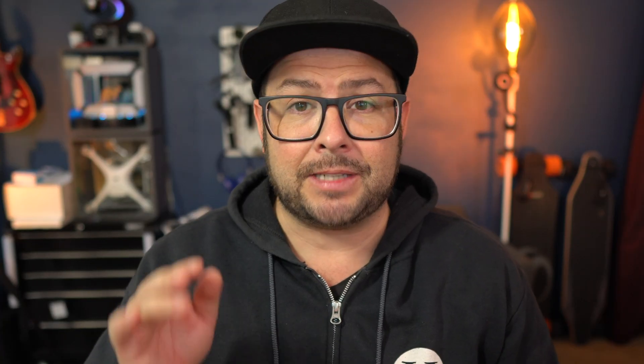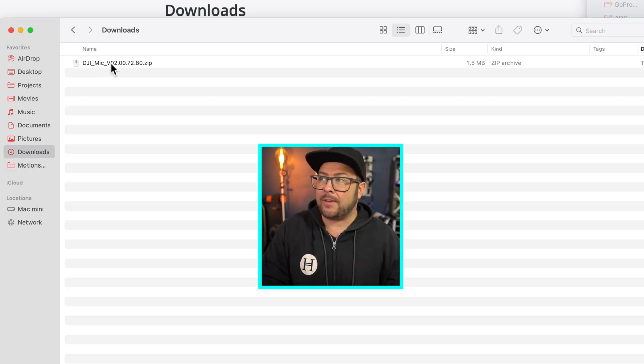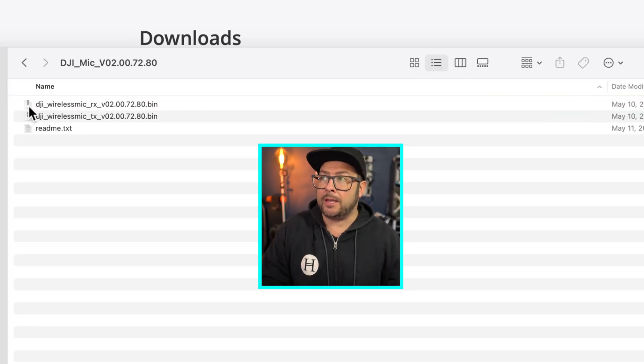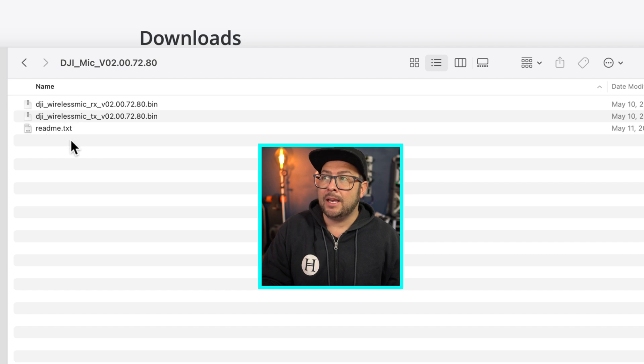Step two: navigate to your downloads folder, find the zip file you just downloaded, and double-click it — it turns into a folder. Open the folder and you'll see a readme text file, a TX bin, and an RX bin. TX means transmitter and RX means receiver.